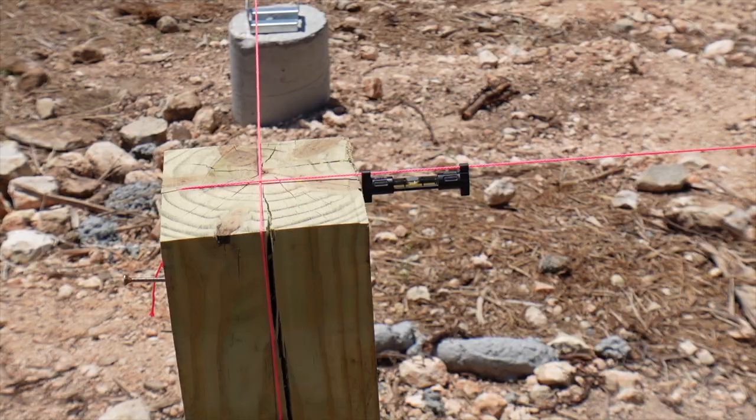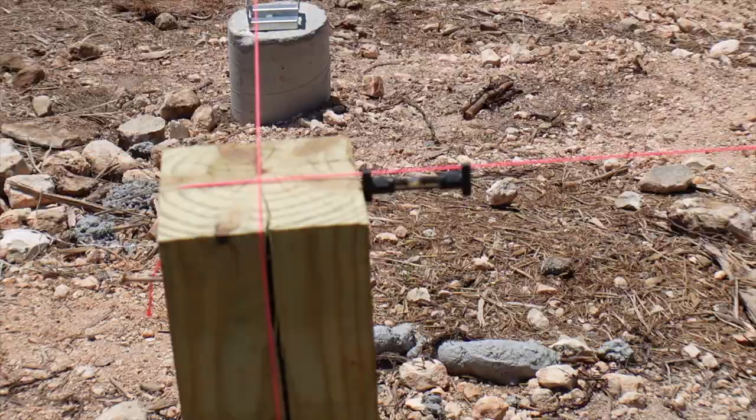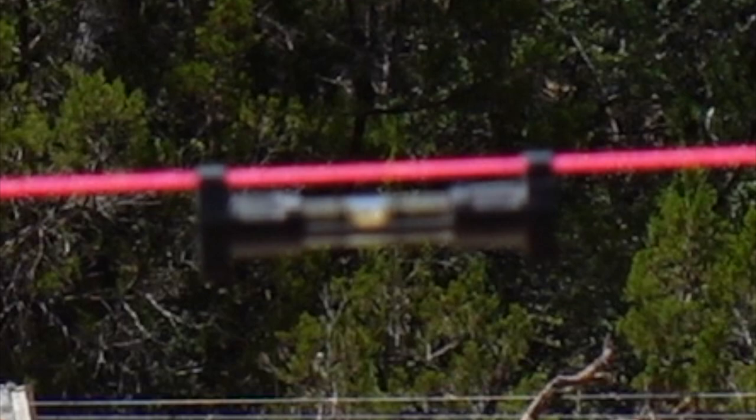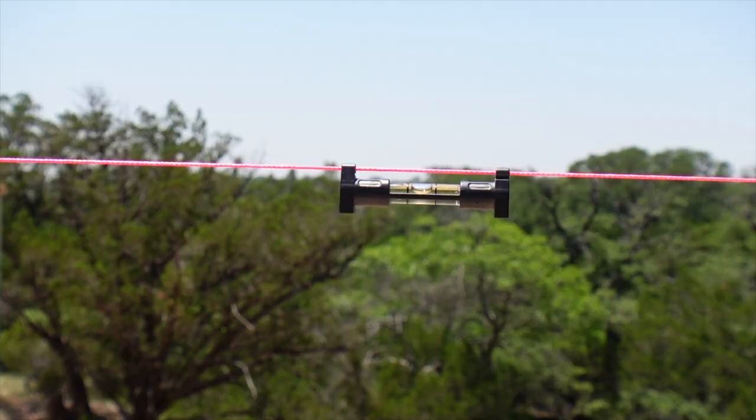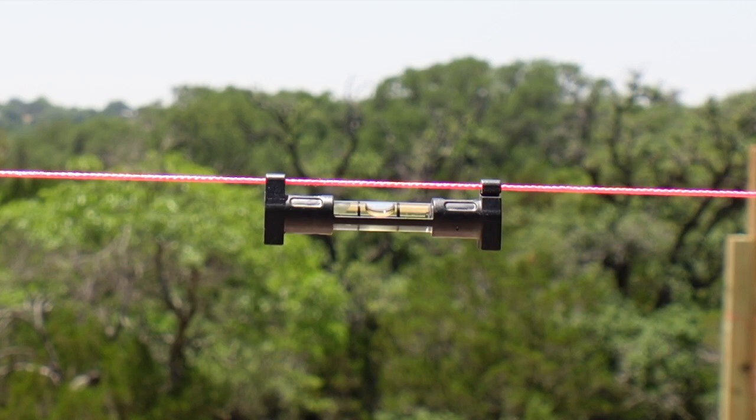I want to show you guys the level at different points right now. This is the first post in the front of the house and you can see the bubbles in the center of the lines. So it's right over this row of piers and you can see it's level. Here we are in the very center of the house and the bubbles are dead-on accurate. At the third row, the bubble is still in the middle. And here we are at the last pier — the bubble is still within the lines.